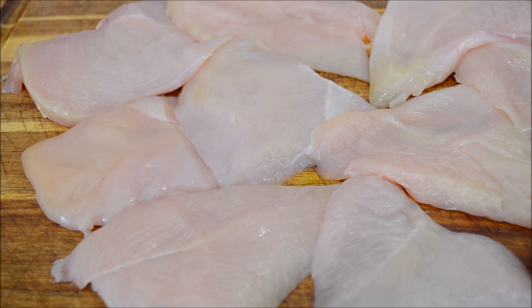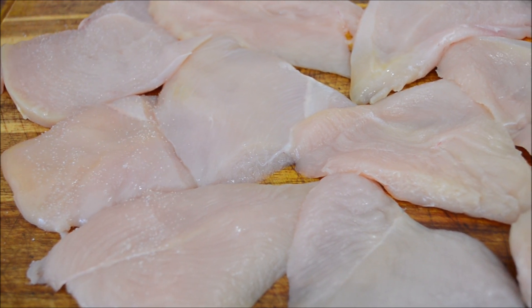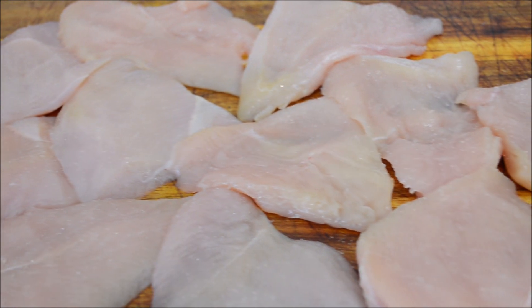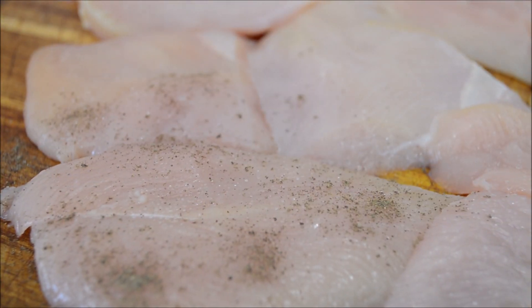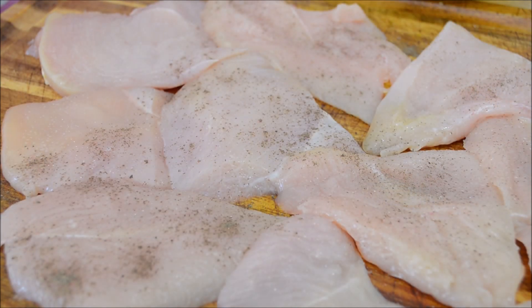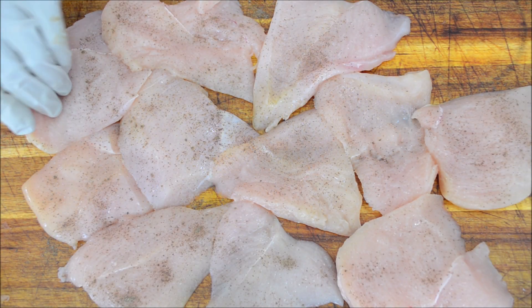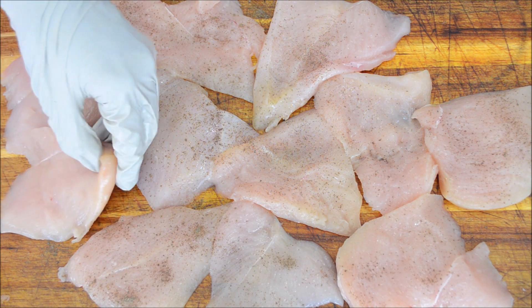I'll lightly season them with some salt and pepper. I'll flip and repeat it on the other side.